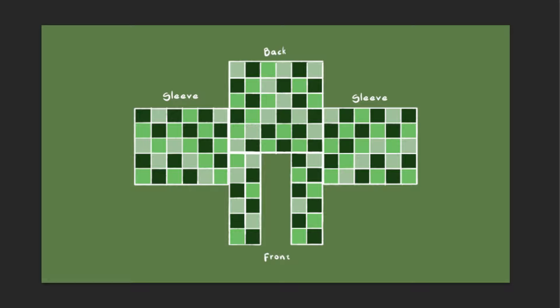First of all here's a list of everything you need. Got everything? No? Well then what are you waiting for? Go on, get your supplies. Okay I think they're back. Let's begin.